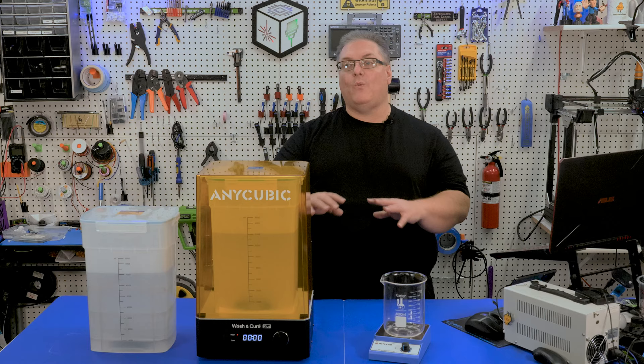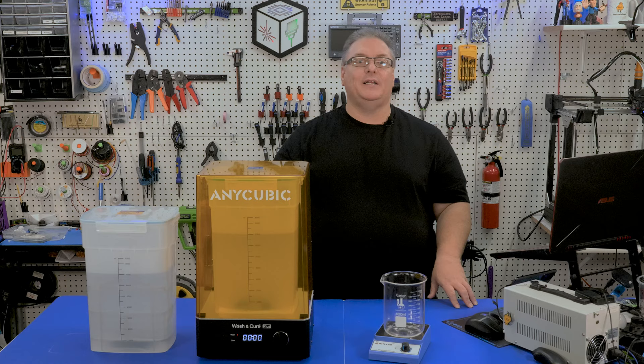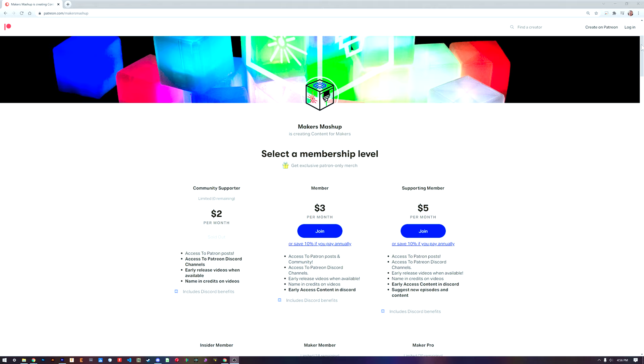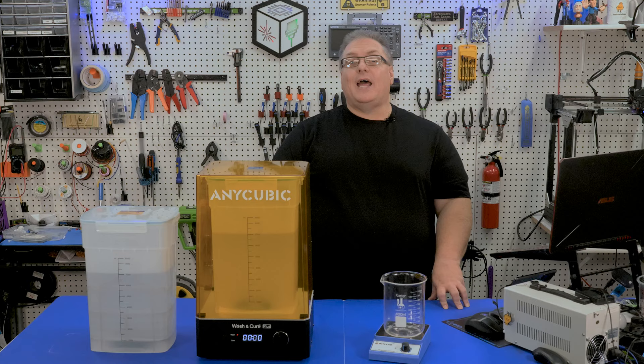I've put links down in the description for the aluminum sulfate and all the parts that I've used here in this video today. I would love to hear your comments on my process for reclaiming IPA — let me know down below the video. With that, that's going to be the end of today's video. If you liked it, make sure you mash that like button and don't forget to share and subscribe so you don't miss any of my upcoming videos. If you're interested in helping support the channel, consider checking out my Patreon page. Patrons get early access to content that I'm working on, merchandise perks, and special access in our Discord channel server. Thanks again for watching and we'll see you all next time.